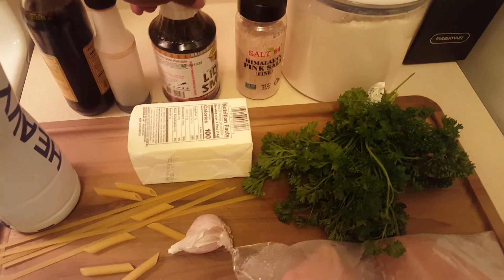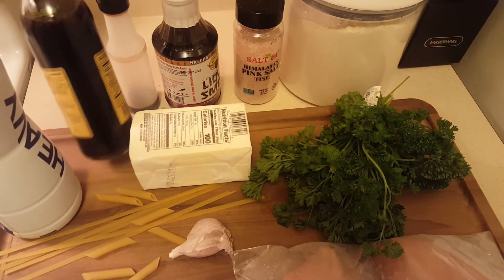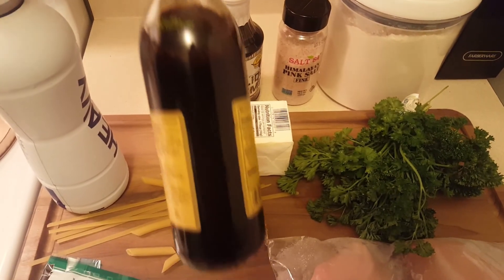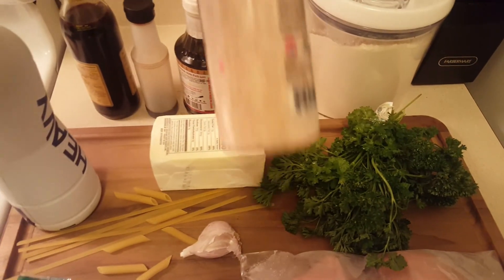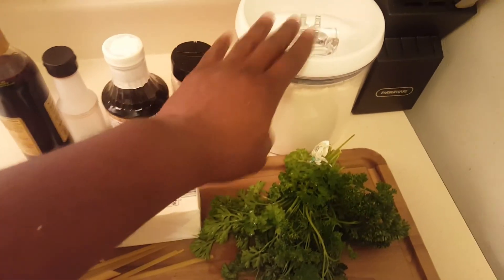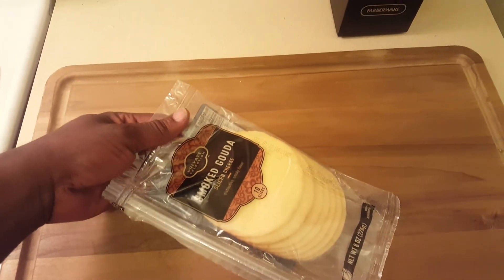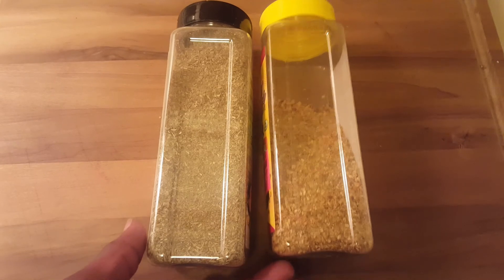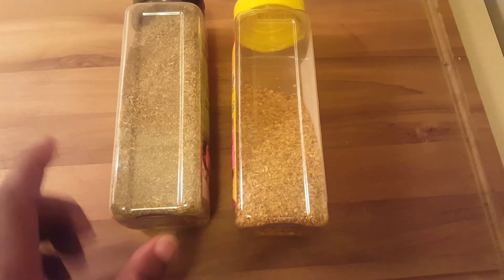Now we have our liquid smoke. I have a couple of different brands here — it doesn't really matter. And some hickory smoke marinade. You're going to use your salt; I got Himalayan sea salt, but regular salt would do. And some flour. And we got our gouda cheese. And our seasoning — we have Italian seasoning and some no-salt seasoning here.